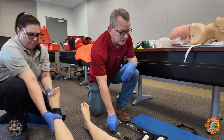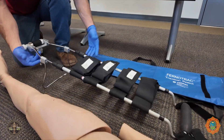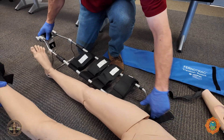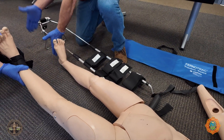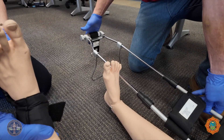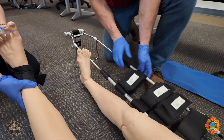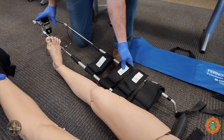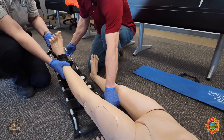Next, I'm going to take the traction splint out. I'm going to pull the kickstand out and measure on the good leg, approximately from the ankle 12 inches to the end of the traction splint. Once I get it, I'm going to lock down the lock collars while she's holding traction on the leg, then slide the splint underneath the leg.